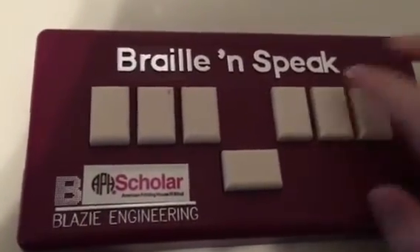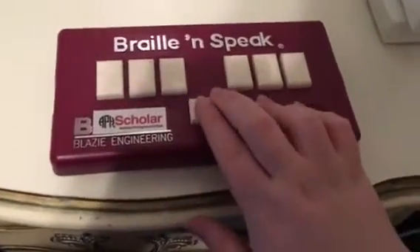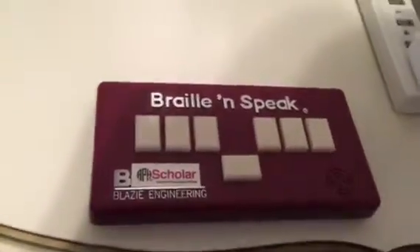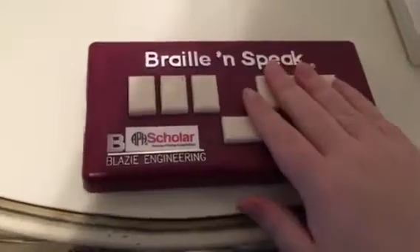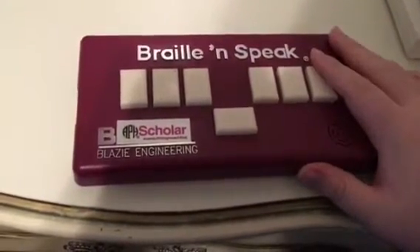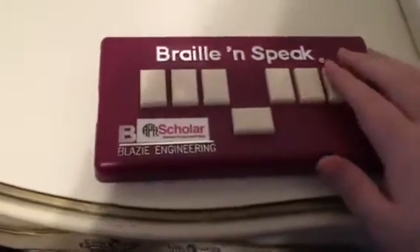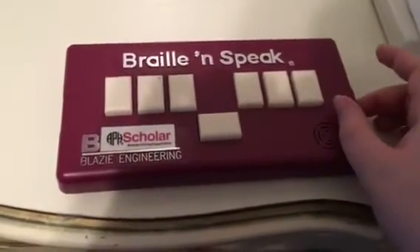I got this off eBay for a pretty reasonable price — I saw it and thought, I'm going to take one of these. So I'm going to give you a tour and then we'll have some fun playing around with it. You have an eight-dot Braille keyboard — dots one through six and a space bar. You cannot do computer Braille symbols; there's no seven and eight dot, which is a bit annoying for deleting. That's always been the case with the Braille and Speaks — the BrailleLites have had backspace and enter, but the Braille and Speak doesn't for some reason.